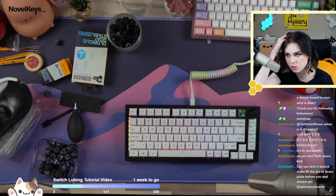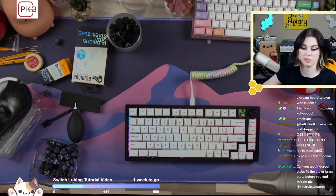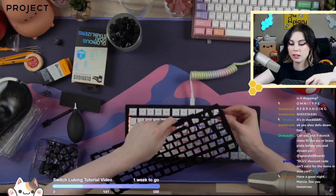Can you assist with the Durock stabs with the lube and the brass plate before you end stream? Yes, because you asked very nicely. I have a singular housing, so we're going to work with that.